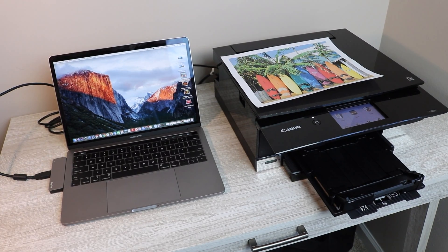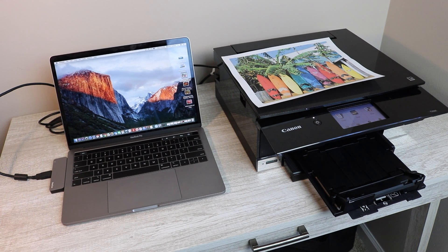From here you can select that printer to print whatever you want from your computer. If this is the setup you wanted, I hope this ended up helping you achieve that. Please make sure to like, comment, and subscribe — it'd be greatly appreciated. Links are in the description below for your convenience.